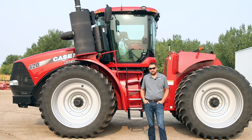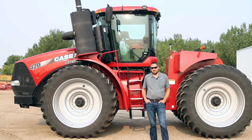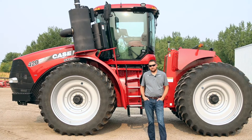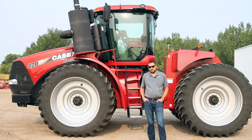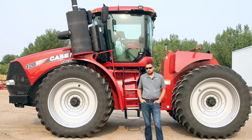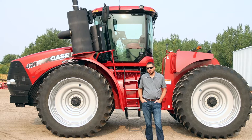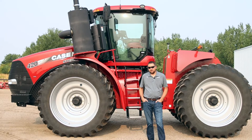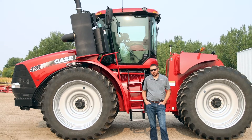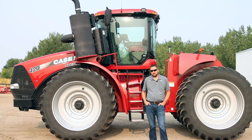My name is Dave with Jaycox Implement. Today we're going to talk about APM, or Automatic Productivity Manager, also known as Diesel Saver. This is a feature that's on any 2011 or newer Tier 4 Magnum or Steiger tractor. It's an option that we sometimes fail to talk about, but there's a lot of benefit for you as an operator.